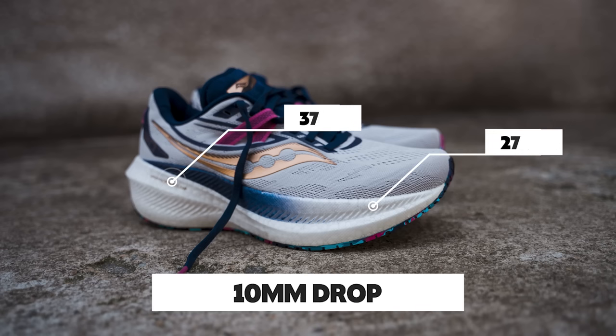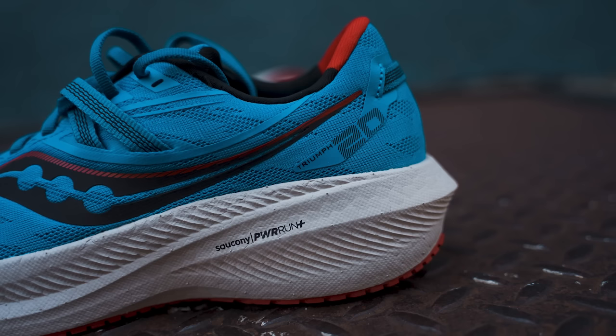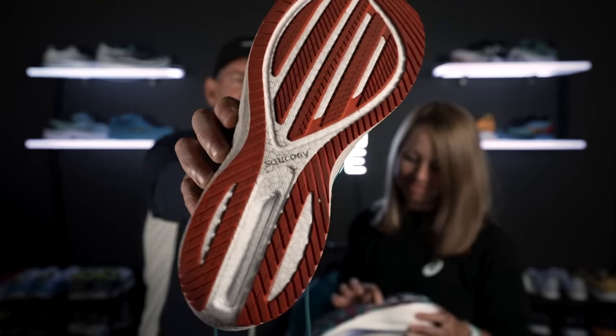Let's talk about the big slab of foam under here. You've got 37 millimeters in the heel, 27 in the forefoot for a 10 millimeter drop, and this is all Power Run Plus. There's Power Run Pro, Power Run Plus, regular Power Run, and Power Run PB. This one is Power Run Plus — a TPU-based supercritical foam. You can see on the bottom it's got that styrofoam popcorn-y kind of look to it.